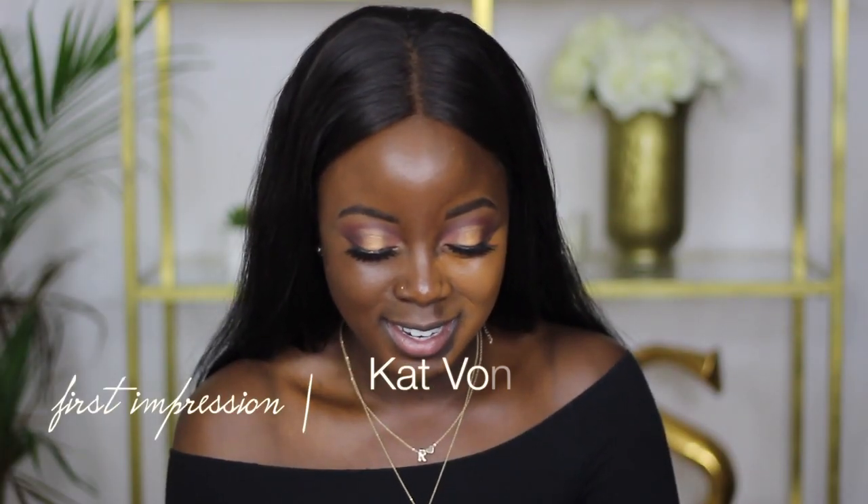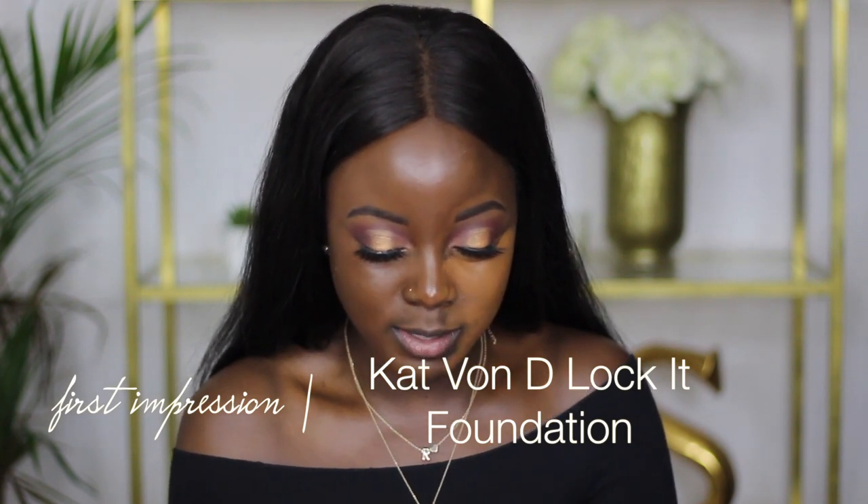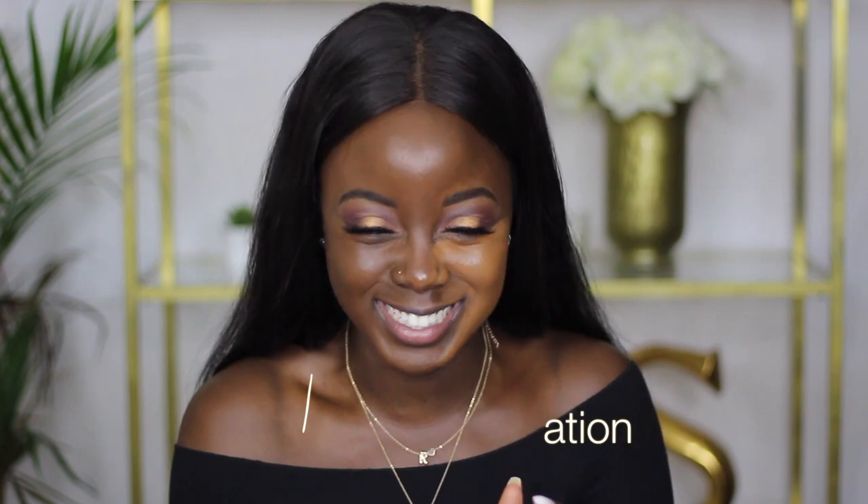I don't even care. I feel like doing my makeup. Are you going to brush the rest of the hair? Nope, this is what I'm going to look like the whole time. Thank you for watching.